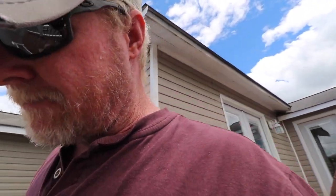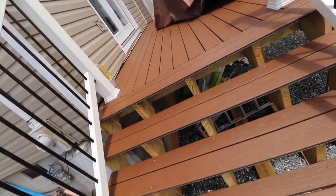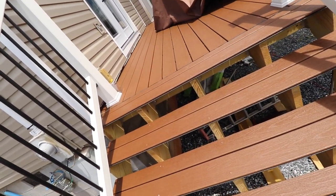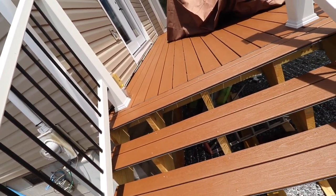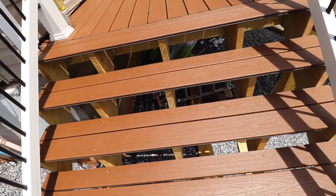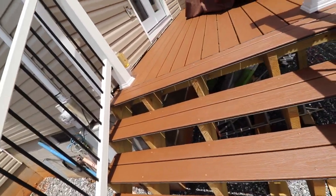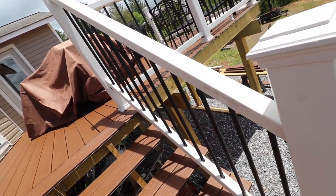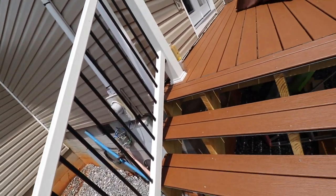These stringers are on about 14-inch on-center spacing — if I redid this I'd probably do 12-inch. But it's plenty sturdy, and I've added additional support by pouring two more concrete piers just to stiffen it up a bit. It's not going anywhere.